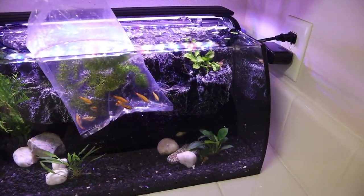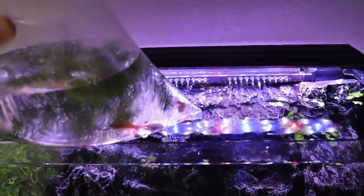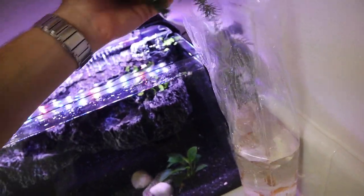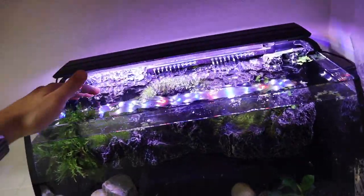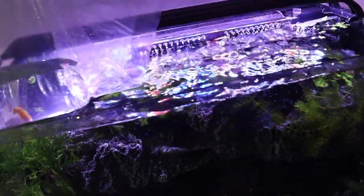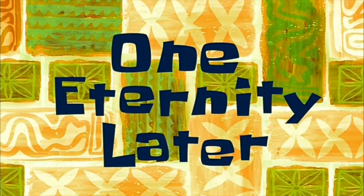Last but not least, we have the white clouds and that plant - I don't even know what that plant's called, to be honest. I'm just going to take that plant and drape it across the top of the aquarium. I'm not quite sure how good it's going to look, but I'm thinking of just letting it float for now. And we're going to do the white cloud mountain minnows - in go all of those guys. There are nine of them to be exact. And there they go. One eternity later.